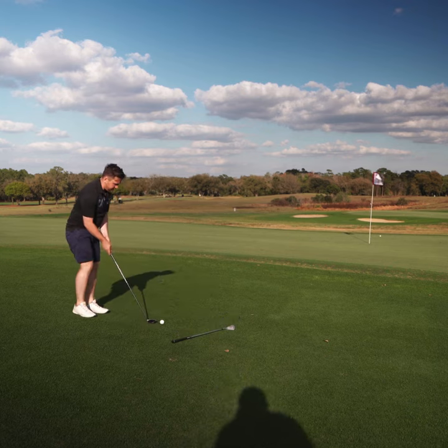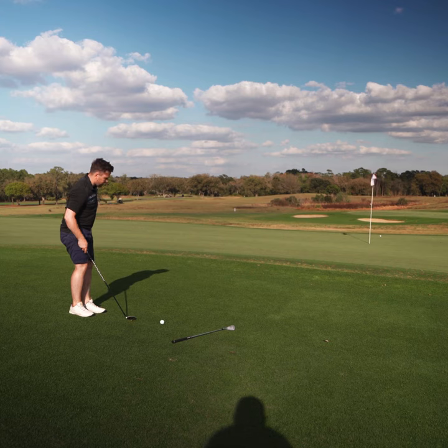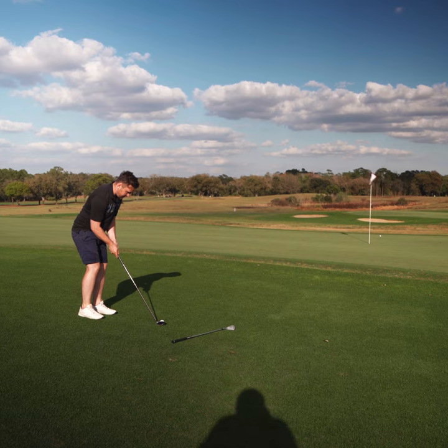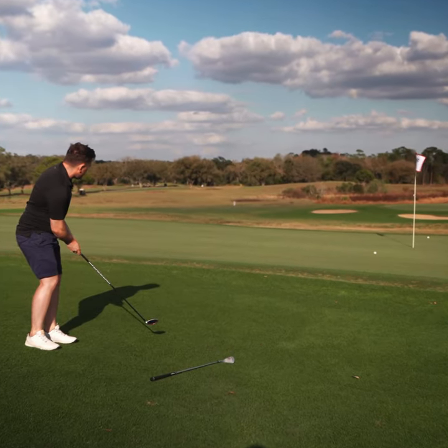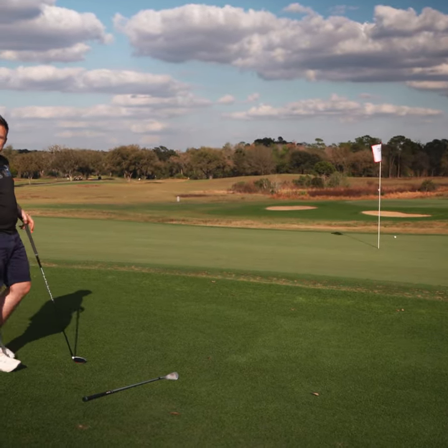Sometimes it's a good option to take a rescue club out. The idea of the rescue is it hops the fringe, and by the time it gets onto the green it runs out like a putt. So downhill, down green, a little left to right — just hit it like a putt. And that's a bit easier.